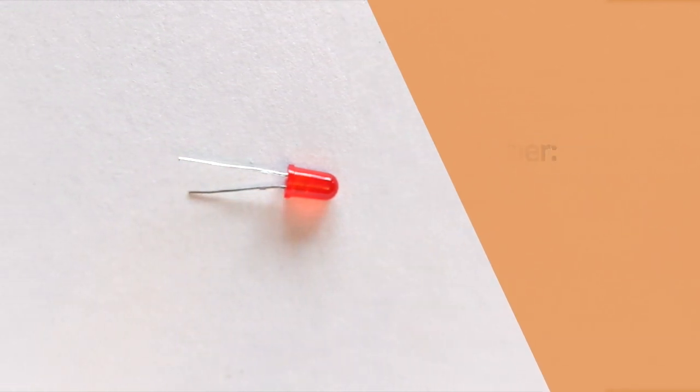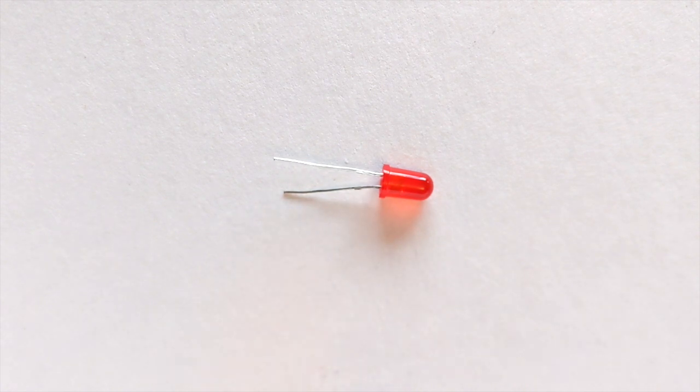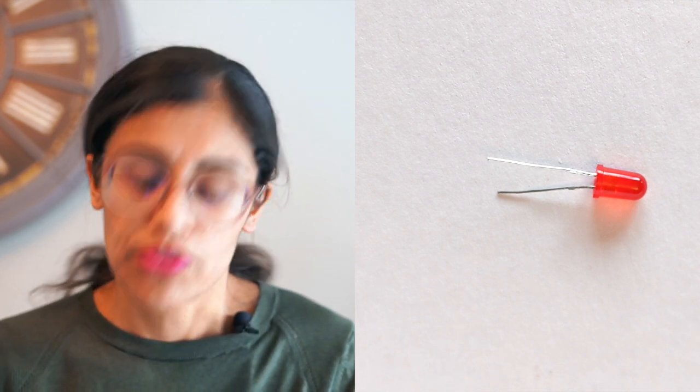That means you want to make sure you connect the shorter leg of the LED back to the negative side of the battery or the circuit, and the long leg of the LED should always connect back to the positive side of your battery or the power of your circuit.